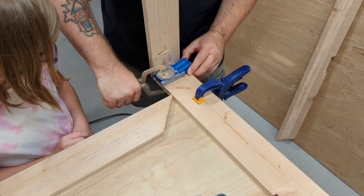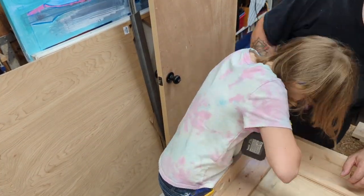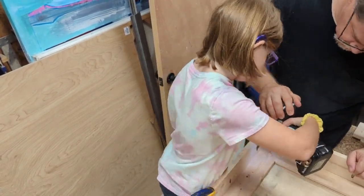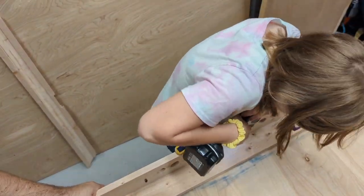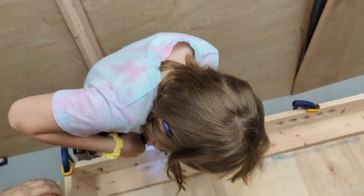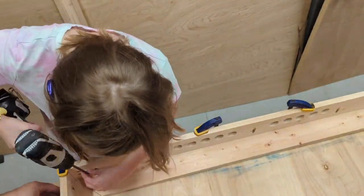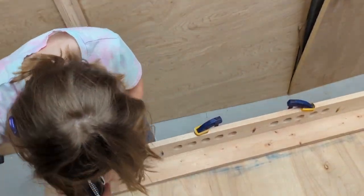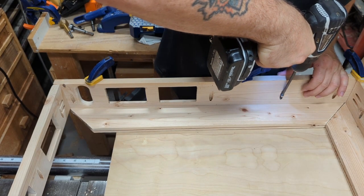I put the whole box together with pocket screws - just a fantastic method, nice and strong, and they draw the wood up together. Once you put glue in there and then put the screws in, it's fantastic. I love pocket screws. Here's my daughter giving me a hand - she loves to help out.